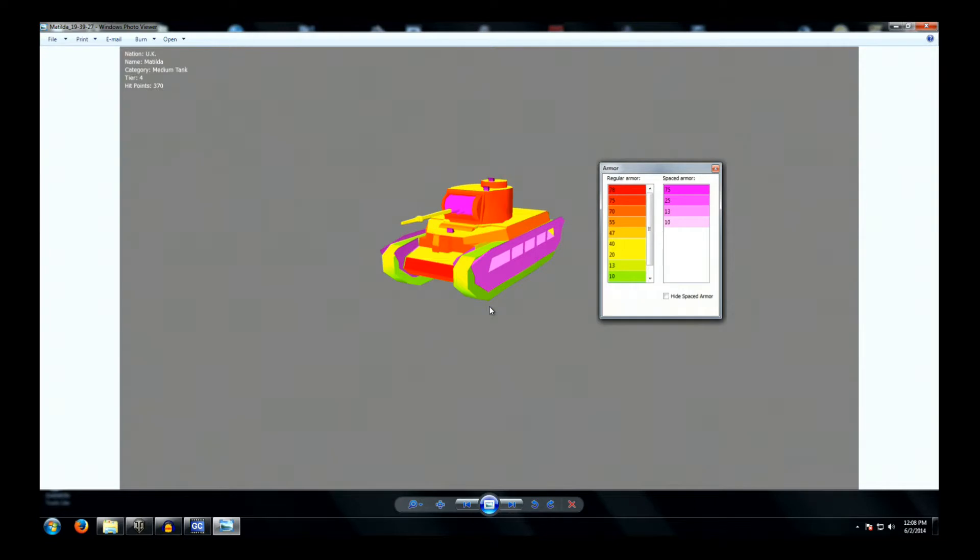Looking at the frontal armor of our Matilda, we can see that the front is anywhere between 55 and 75 millimeters for the forward-facing vertical surfaces. In addition, the turret is packing some spaced armor here on the gun mantlet.